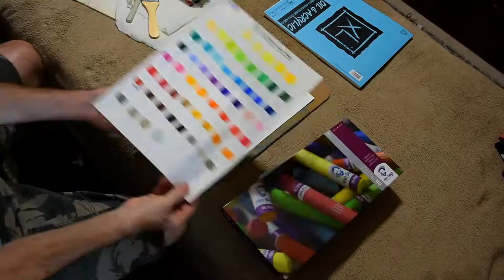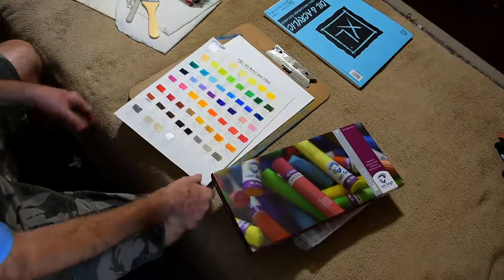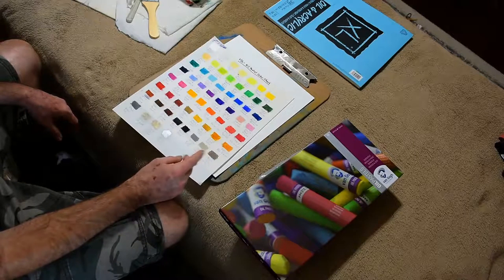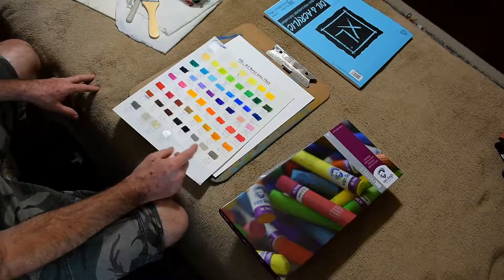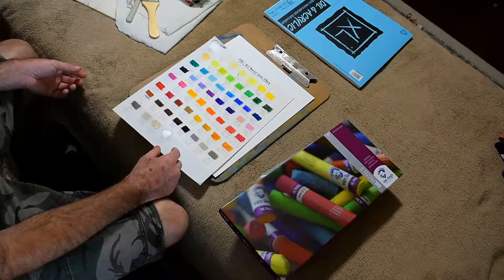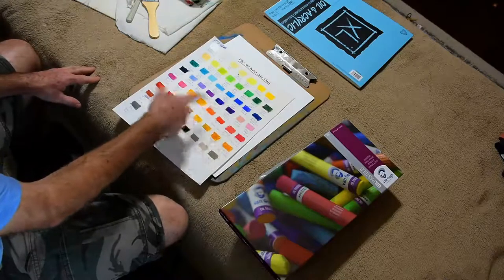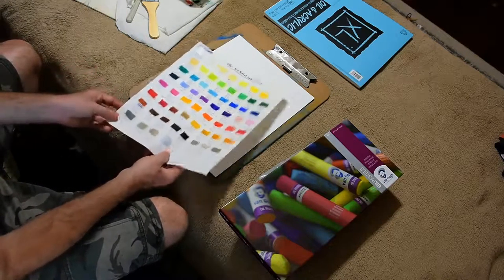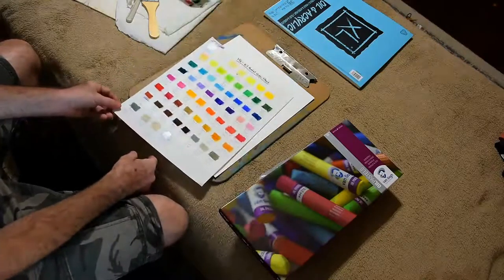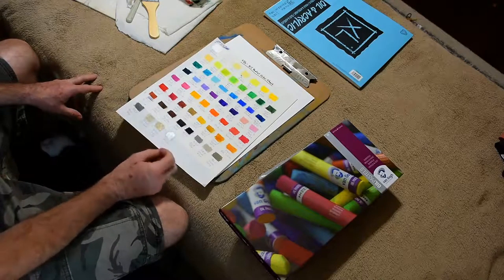Before we begin, I want to show you this color chart with the pastels I'm going to be using. I've made up a color swatch chart, basically for two purposes: one is so you can use it as a quick reference to see what color you want to use in a painting, and two, whenever my pastel sticks get low and I need to reorder them, I just match it up with the color — it has the corresponding numbers written underneath each color swatch.